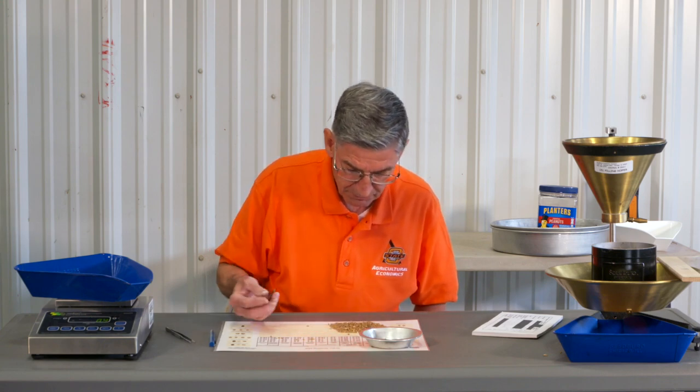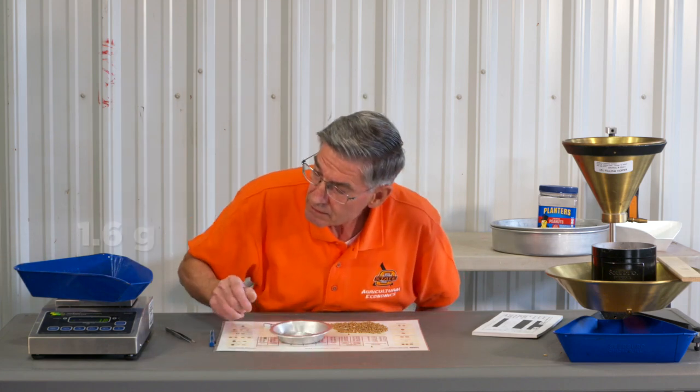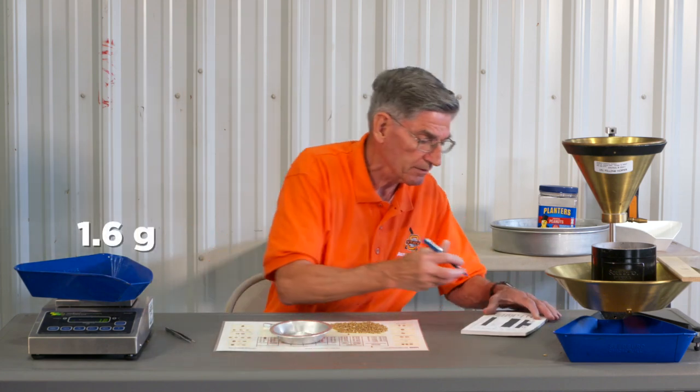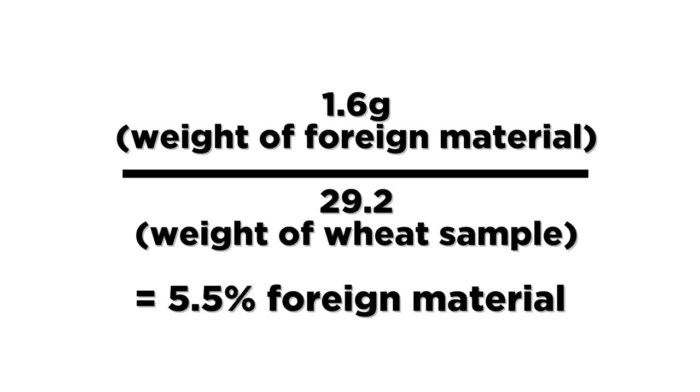Look it over just a little bit to see if you missed anything, then we'll weigh it back out. Looks like we got 1.6 grams. 1.6 divided by 29.2 is 5.5 percent foreign material.